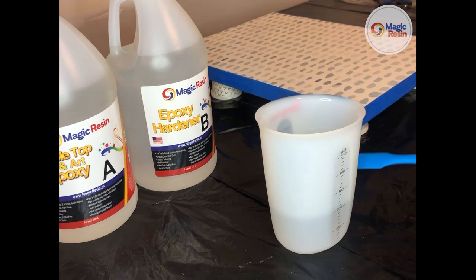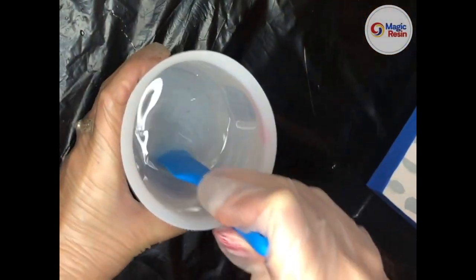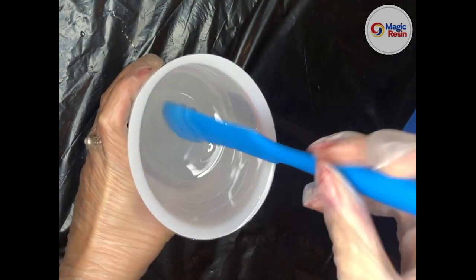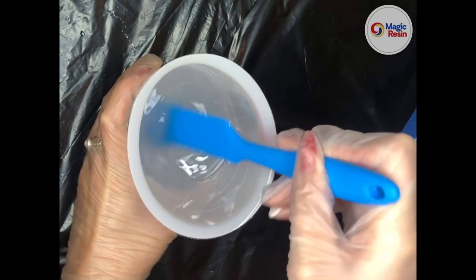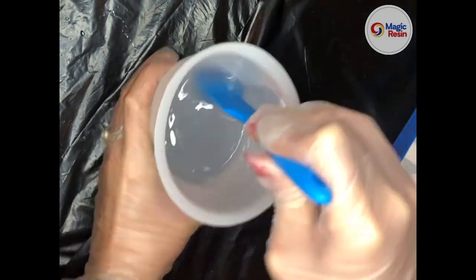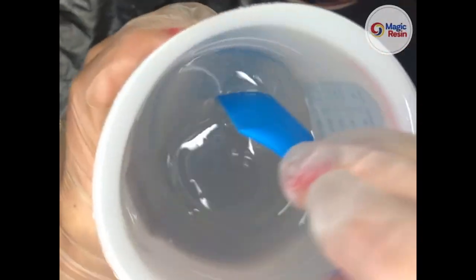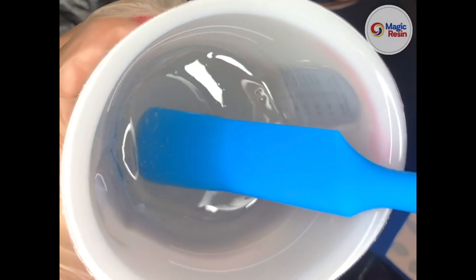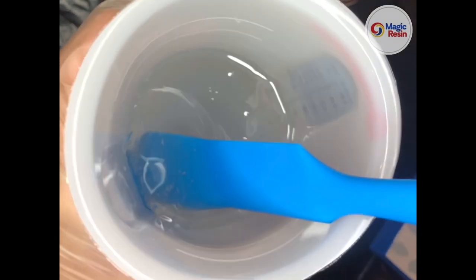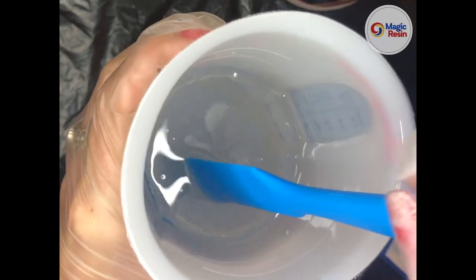Now I will mix slowly by hand for four to five minutes. It is important to mix slowly to prevent bubbles from forming. As you're stirring, make sure that you scrape the sides and scrape the bottom. After mixing for four to five minutes, your mixture should be completely clear and Parts A and B should be 100% combined. Now it's time to pour — you have 30 minutes of working time, meaning after 30 minutes you should no longer be manipulating the resin.